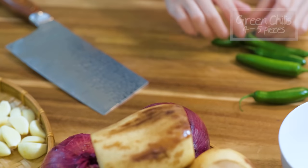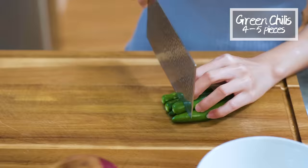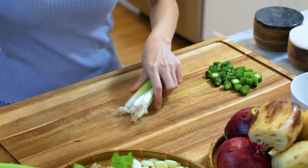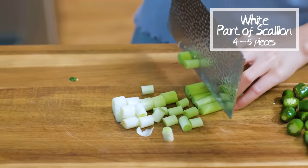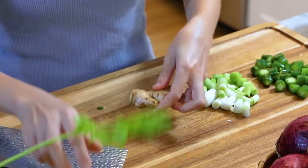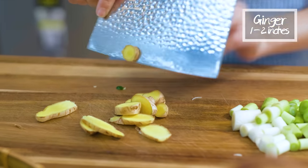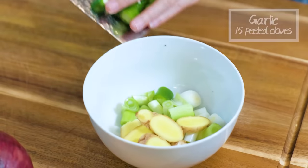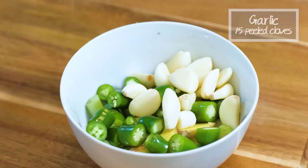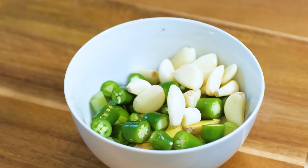4 to 5 fresh green chilies, roughly dice them. A little bit of green color makes the dish prettier in the presentation. This is the white part of the scallion that we reserved — roughly dice it. Grab 1 to 2 inches of ginger and slice it thinly. Add everything into a bowl along with 15 cloves of peeled garlic. You don't need to do anything to them, just leave them whole. I put these 4 ingredients together because they will go into the wok at the same time.